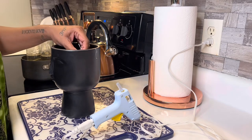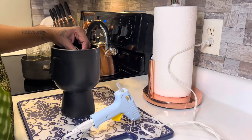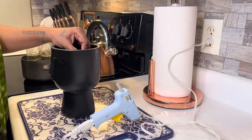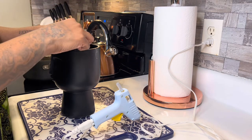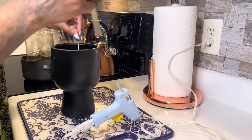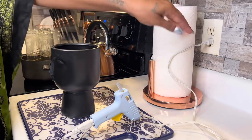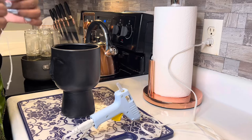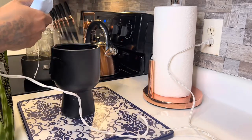I was wondering if my wick was going to be long enough to light, because this is a tall jar. Although the candles I got the wicks from were tall, this jar was a little bit taller. Here I'm getting the wicks and trying to hot glue gun them to the bottom of the jar, as the directions said, trying to get them to set up and be stable.